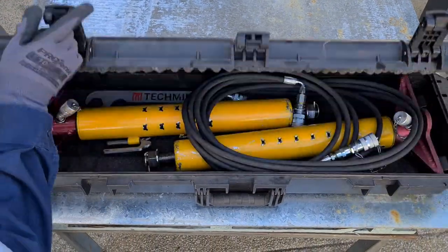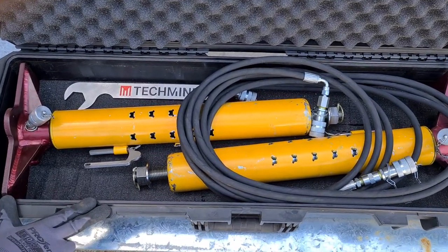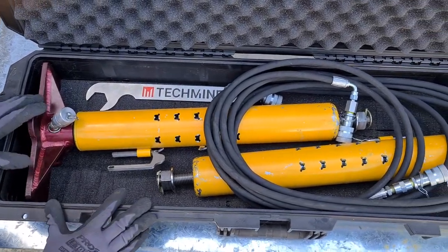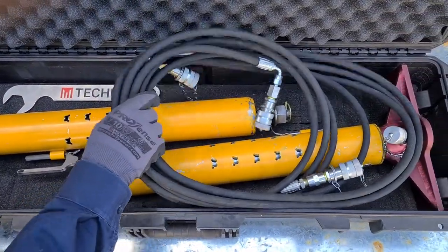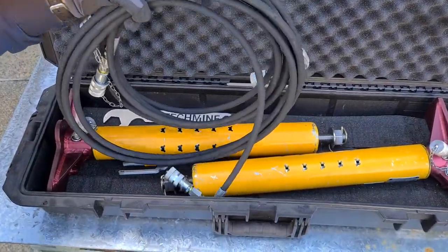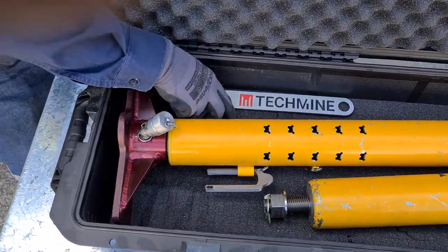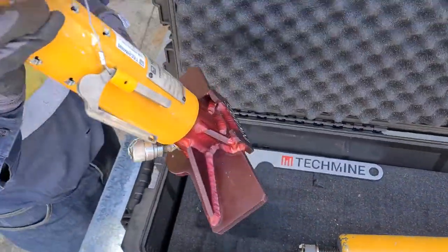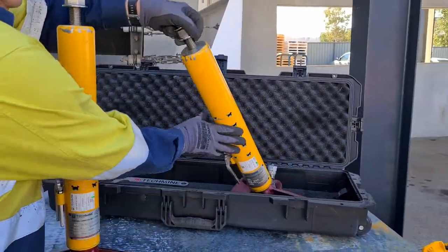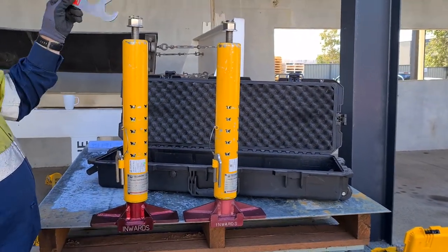Our Techmine hydraulic telescopes come in their own protective hard case, which we ask that they're stored and protected in when not in use. What we'd also ask is that the hoses that supply from the pump to the two telescopes are also retained inside the hard case. What you'll also find in there is a telescope, a second telescope, and a spanner for doing up the nut.